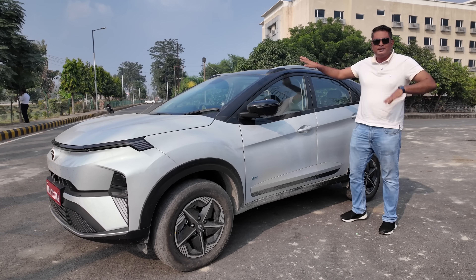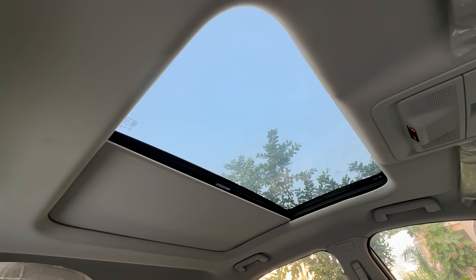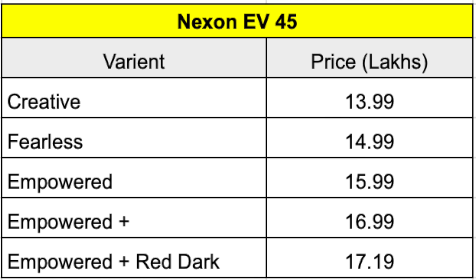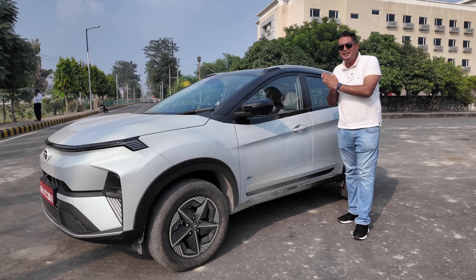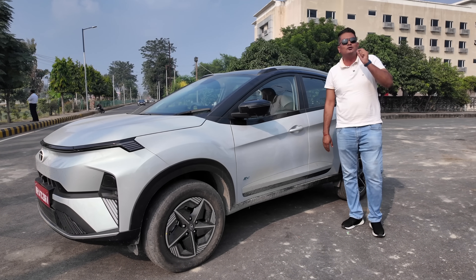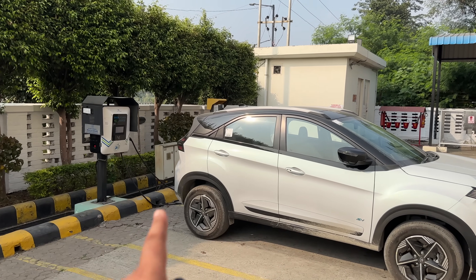This is the sunroof which you can see in the Tata Curve. The features are all the same — you can see all the variants on the screen. Now let's find out how much range this car is going. If you are planning to buy this, let's test how much range it offers.